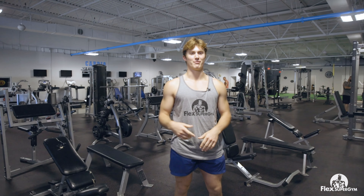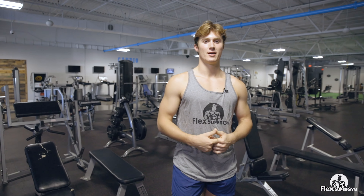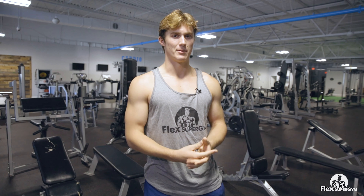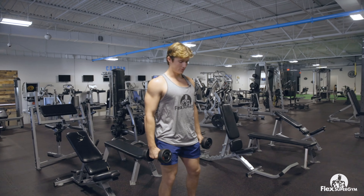What's up guys, my name is JP. We're here at Flex Super Gym and I'm about to walk you through a killer hypertrophy arm day. We're doing a lot of volume and it's going to totally destroy your arms. So let's hop into this workout. The first exercise we've got is hammer curls.